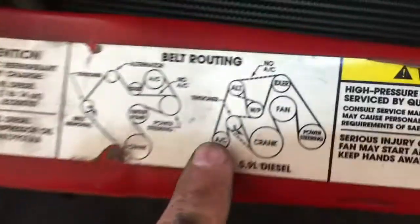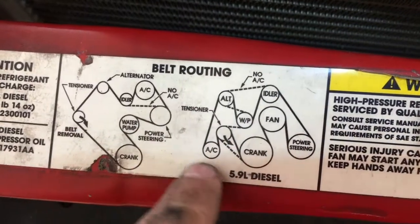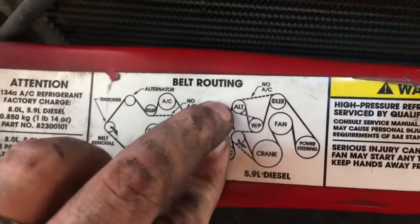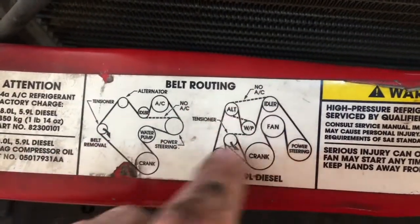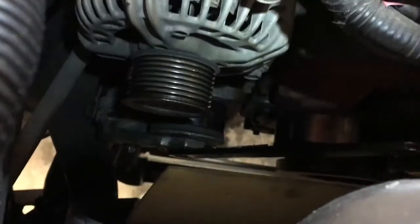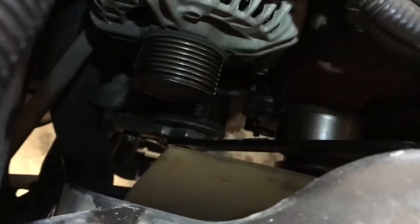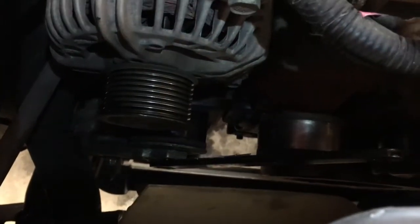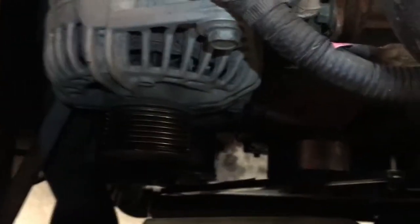You can see those ribs on the AC compressor at the very bottom - we're going to bypass that completely. Whereas normally the belt would go right there through the compressor, we're just going to take that whole piece out of the equation and route it using just the dotted lines. Yes, you can bypass your Cummins third-gen with just a shorter belt - the non-AC belt. I'm waiting for the new belt to be delivered and I'll get it on for you guys.